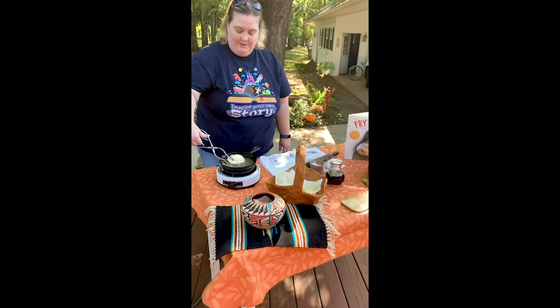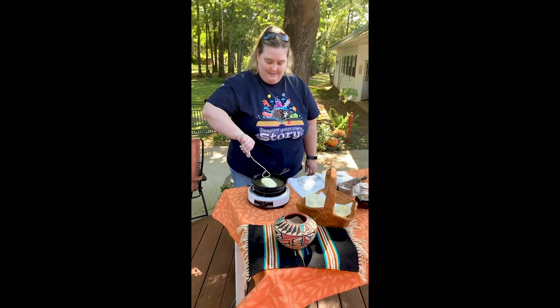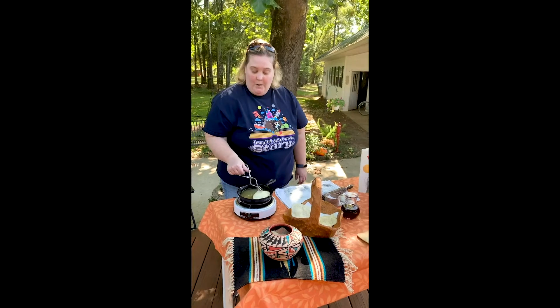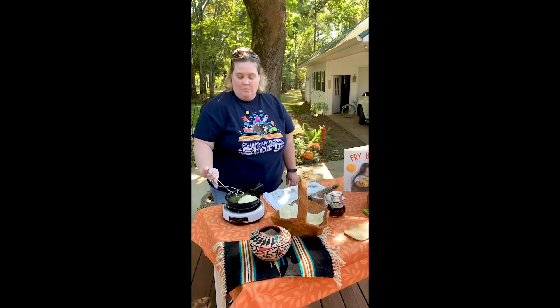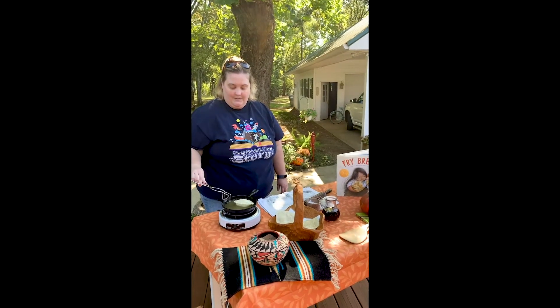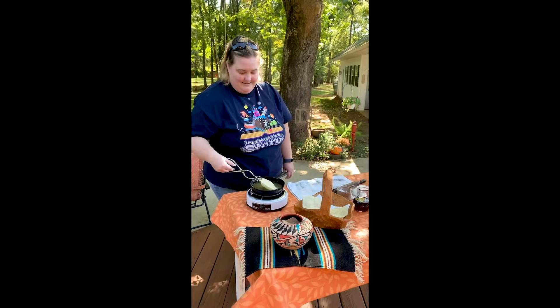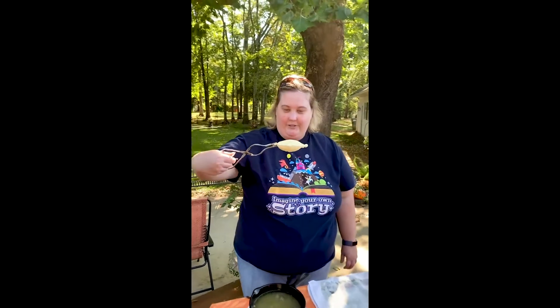This one's getting really big, isn't it? This would be a great one, like the book said, for tacos or with some beans. Look how thick and fluffy that is.